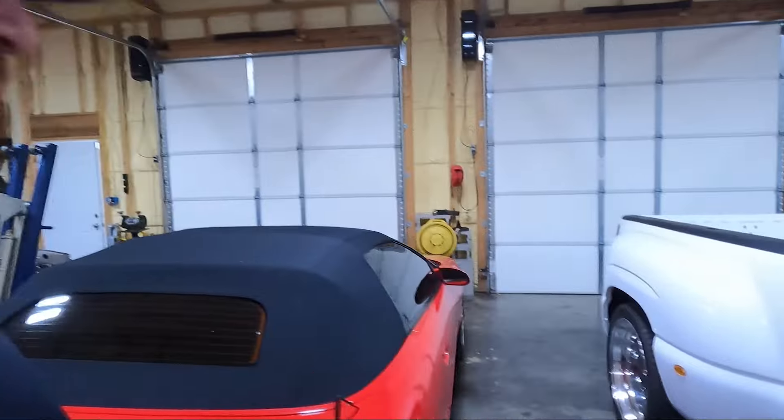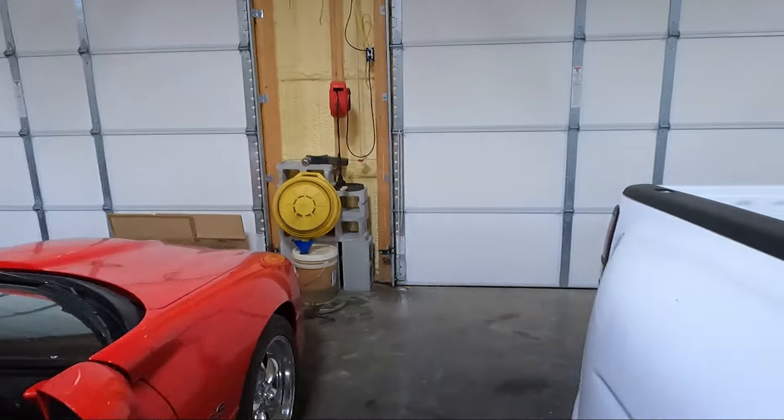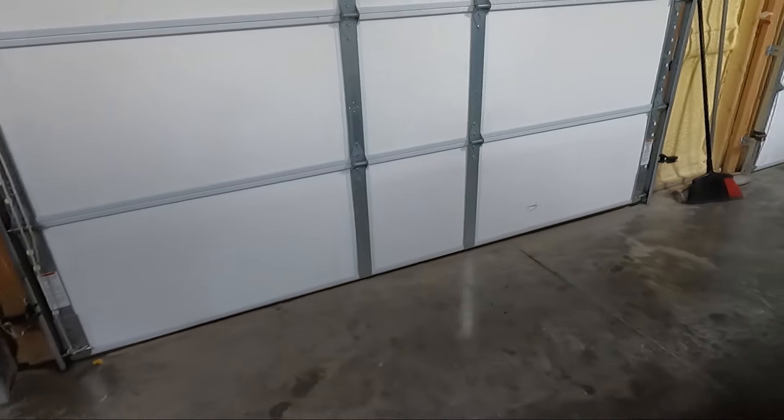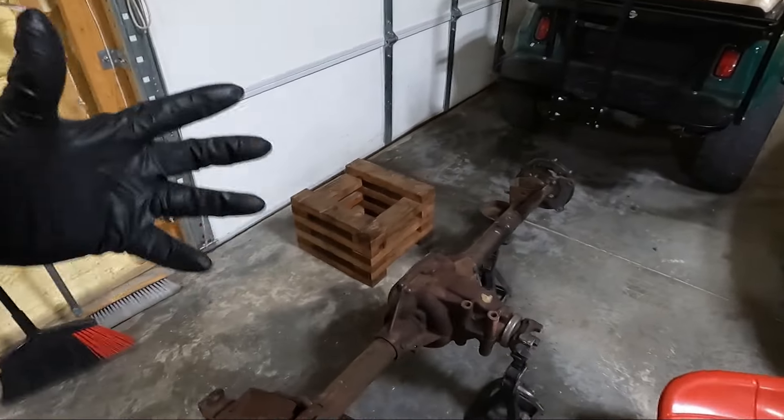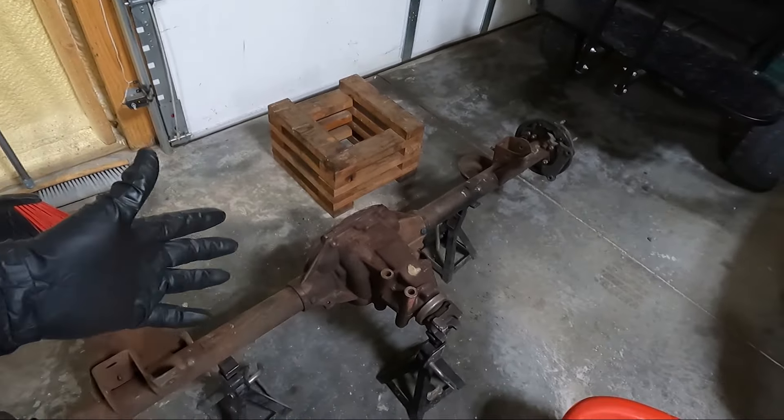What's up guys, welcome back to the channel. My name is Travis, you are watching TWA Motorsports. I'm soaked in sweat and you can hear the rain going on outside — it is miserable out here. But we are continuing the work, and we have a rear end back from a buddy of mine who is really well versed with setting up gears in these cars.